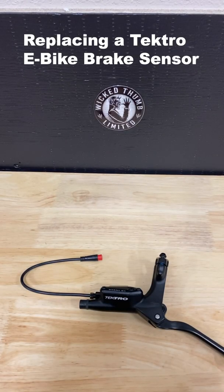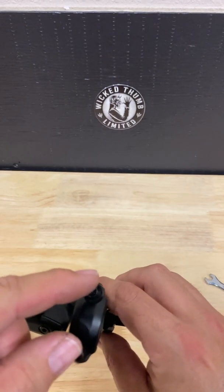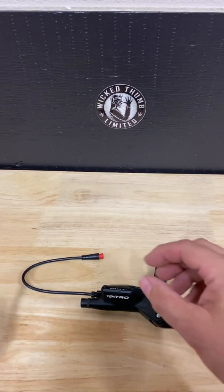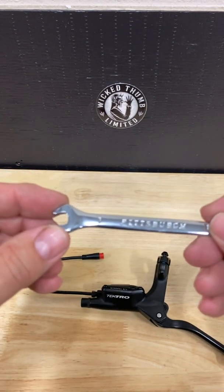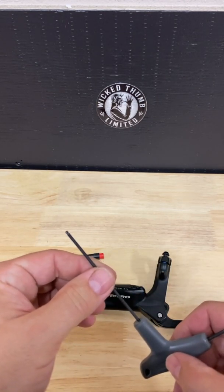Today we will replace the brake sensor cable on the Tektro electronic hydraulic brake. You don't need to remove this from the bike to do this task — you can if you want, just these two allen heads to remove the clamp and take the whole assembly off, but you can do it right on the bike. The tools needed are a seven millimeter box wrench and a two millimeter allen key.